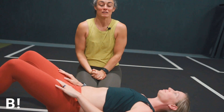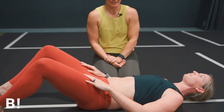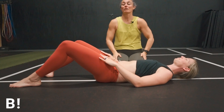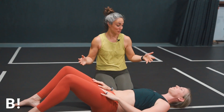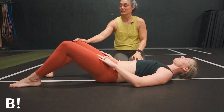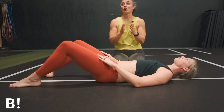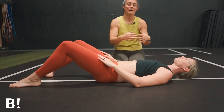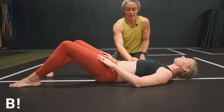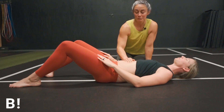Let's talk about diastasis rectus abdominis. We're going to check Leah here — she's about three months postpartum, so about 12 weeks — and we actually have not checked her at all yet. The standard DRA test is with knees bent, feet flat on the ground, head nice and relaxed. I'm going to start by feeling her belly, and I always make sure to get consent: is it okay if I check you? I'll start from her xiphoid process and feel all the way down.